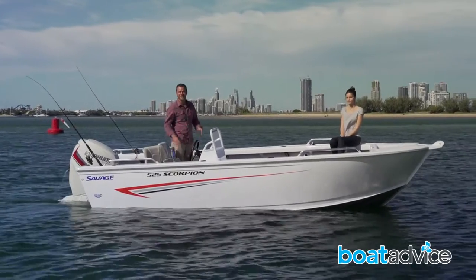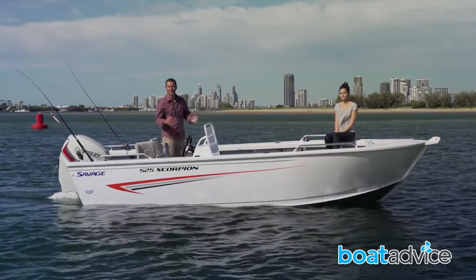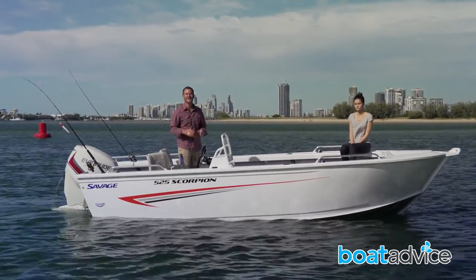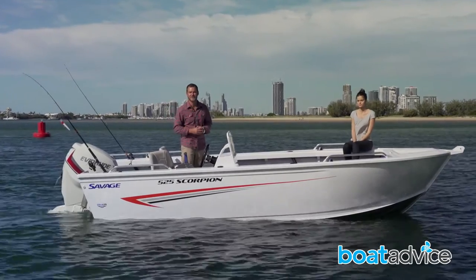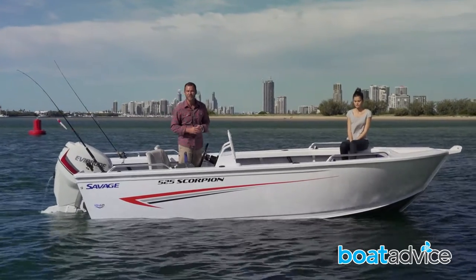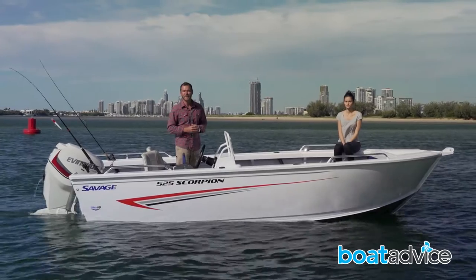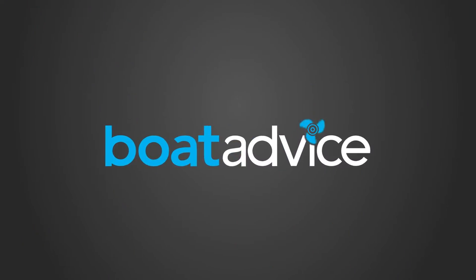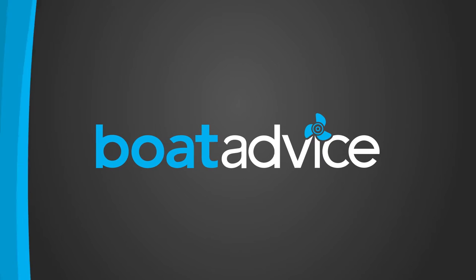The 2016 Savage Scorpion 525 is certainly impressive. With space on board for six of your friends and capable of a multitude of fishing styles, it can be towed with a family sedan, and that will appeal to a wide range of Australian families.